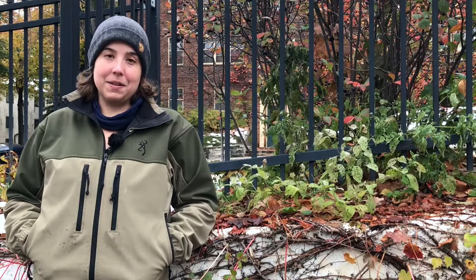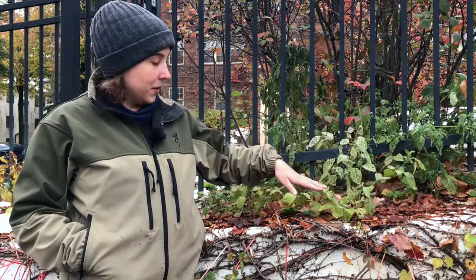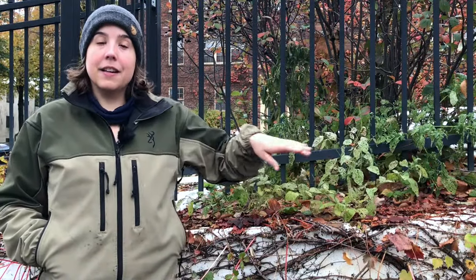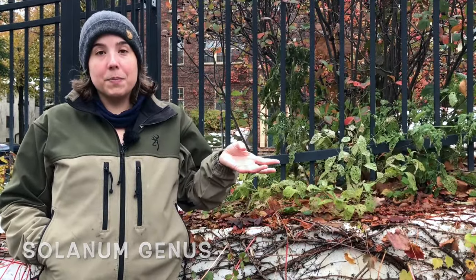So I am here in this beautiful parking lot to talk about black nightshade. Specifically, I want to talk about the berries of black nightshade, but we'll get into that just a little bit later. So what is black nightshade? It's this little low-growing herbaceous plant right here, and it's in the genus Solanum. There are several species that are all really similar and can be used in similar ways.